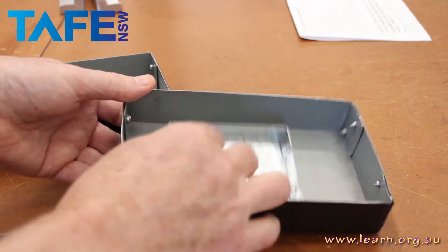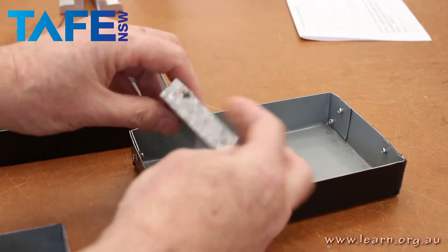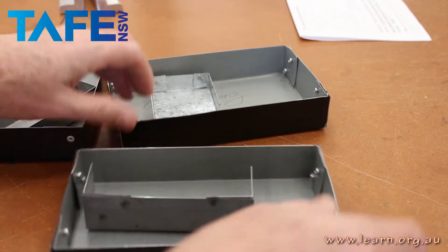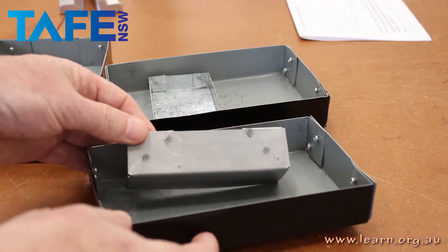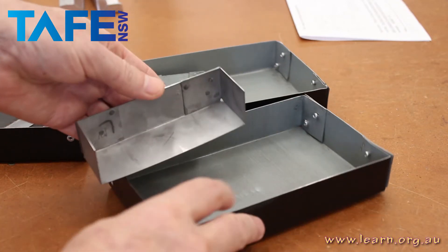This mini box here was made successfully with some very thin, about 0.4 millimeter galvanized sheet. There are a couple of small burn marks, but otherwise successful. And here just two corners made of zinc alarm, which is all I really wanted to see.